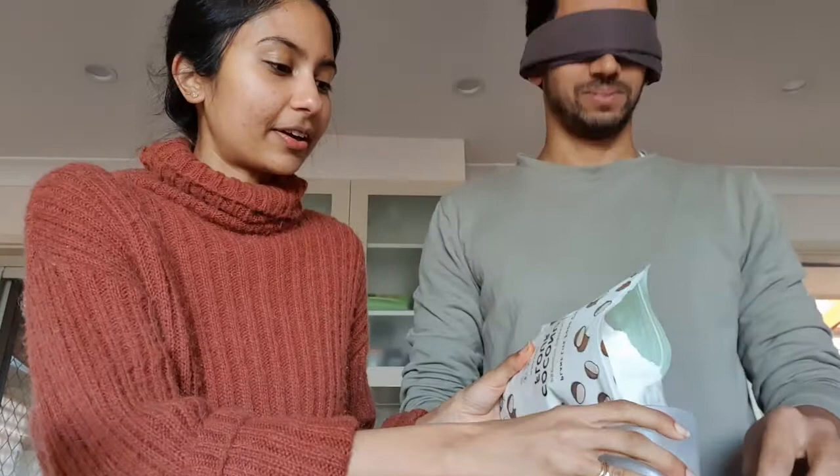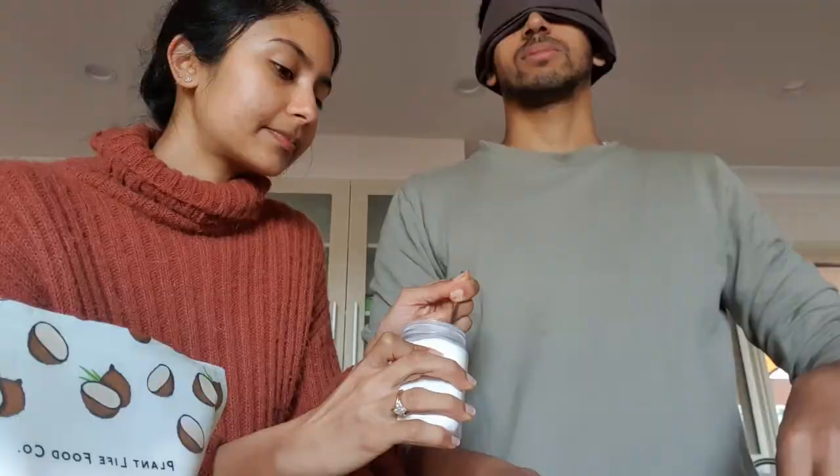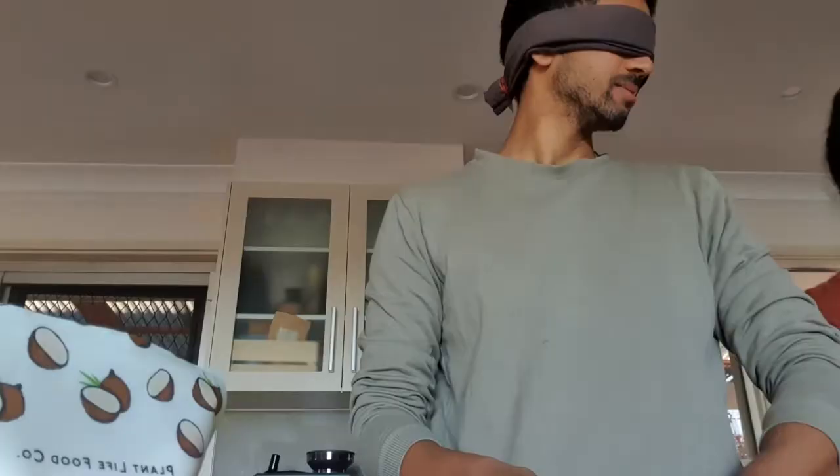We're going to start with the crust. A third cup of almond flour — I've got my almond flour here. Then one third of coconut flour. A quarter teaspoon of baking soda — putting it in?